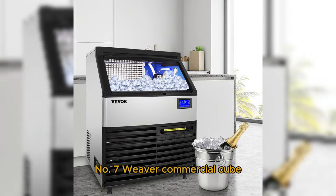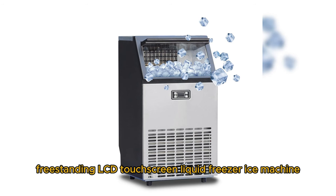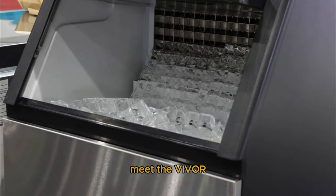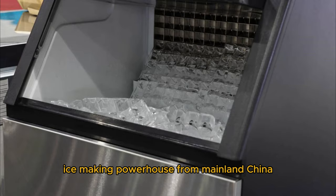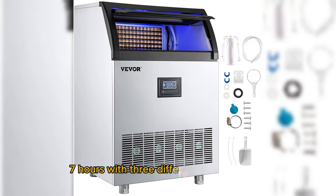Number 7: the VIVOR Commercial Cube Ice Maker with Water Drain Pump — a 50 to 70 kg per 24-hour freestanding LCD touchscreen liquid freezer ice machine. Meet the VIVOR ice-making powerhouse from Mainland China. This gadget is CE certified and comes with a reservation function lasting 5 to 7 hours.